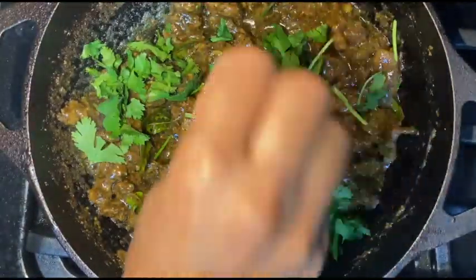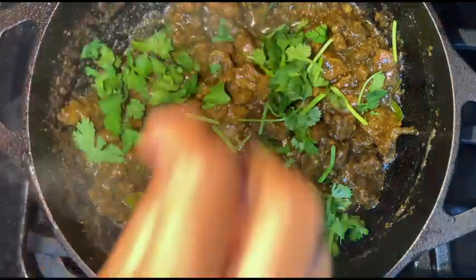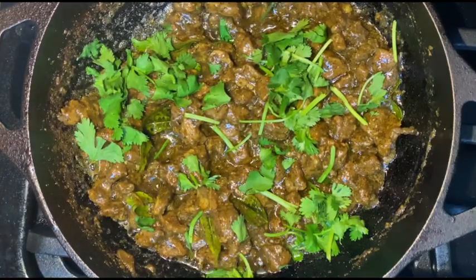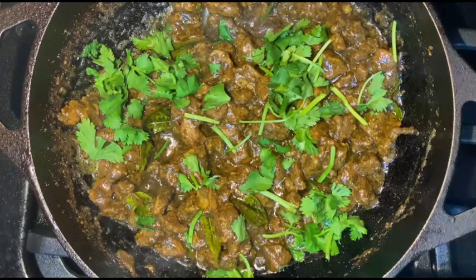Once it reaches the right consistency, you can add your coriander leaves — it's pretty much done. If you want more chukka texture you can keep frying it further, but I usually take it at this point. If you like it, please like, share, and subscribe. See you in another video!